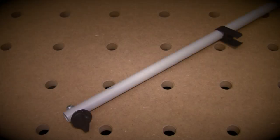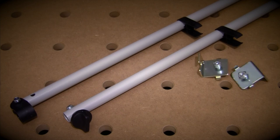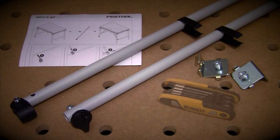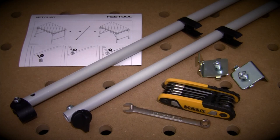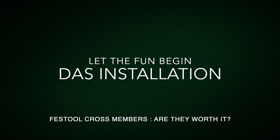So inside the $86 box, we have the two Festool crossmembers, a bracket for the left side of your table, and a bracket for the right side of your table, and of course, the all-important instructions. You will need a 6mm hex key to secure the brackets to the rail profile, and a 10mm wrench to make life easier when you tighten the premium plastic clip at the end of the crossmembers. Let's get started with this install, shall we?